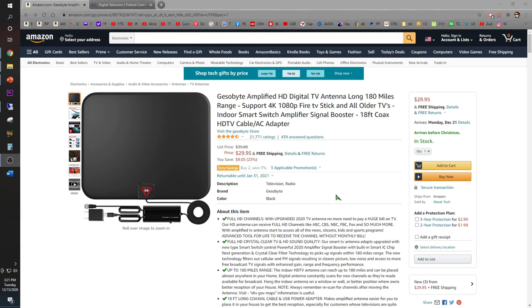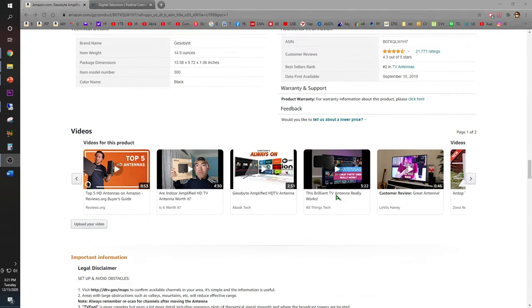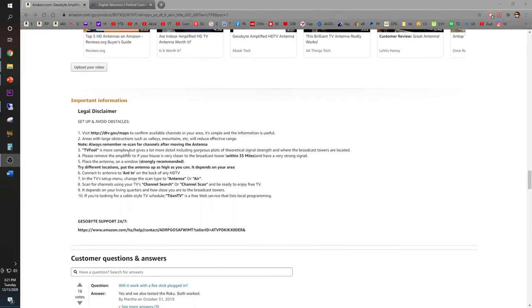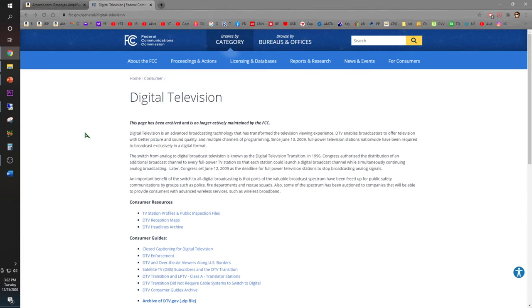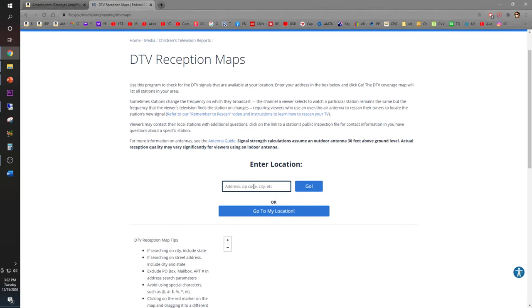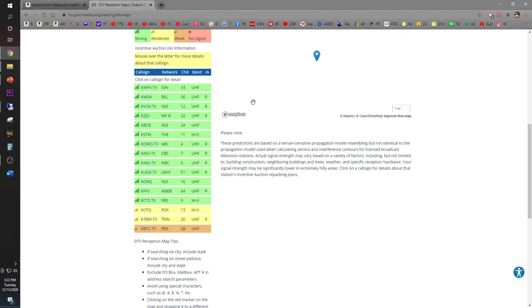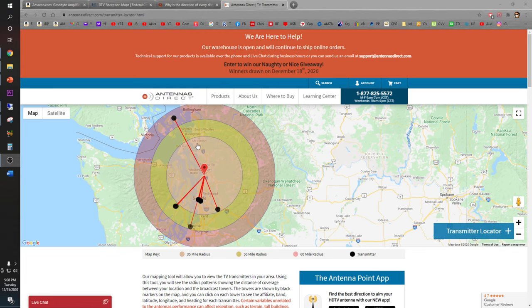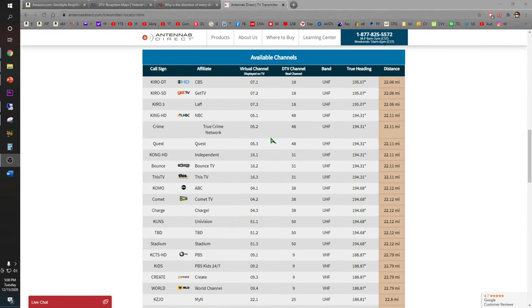You can purchase the Gessobyte Amplify HD digital TV antenna from Amazon for around $30. Before you purchase, make sure your area supports this antenna. If you go to setup and avoid obstacles and put that in your browser, it'll take you to the FCC page. Click 'DTV Reception Maps,' enter your zip code, and see what available channels are around you. I have all these channels ranging from strong to moderate to weak. According to antennasdirect.com, with my zip code, the TV stations are within under 35 miles.